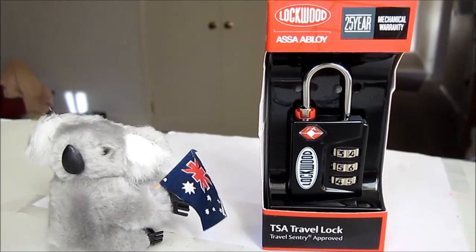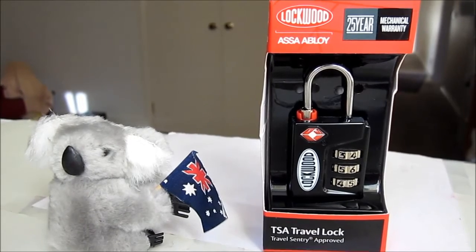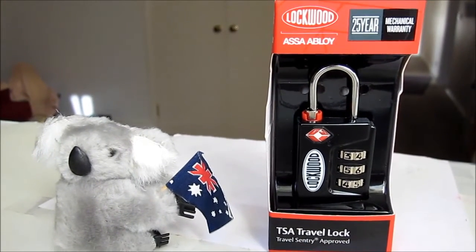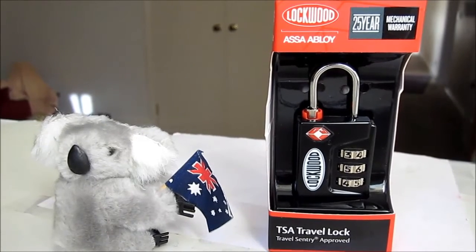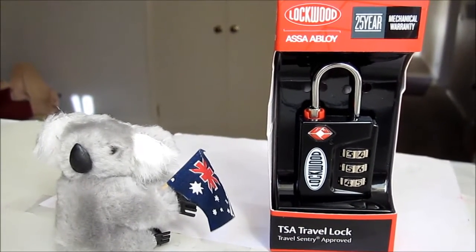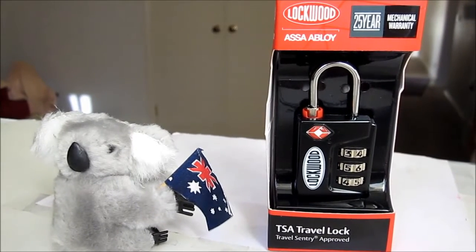This is a review of the Lockwood ASSA Abloy TSA Lock. Bought it at one of Australia's major hardware chains, probably the biggest one, for $10.87.